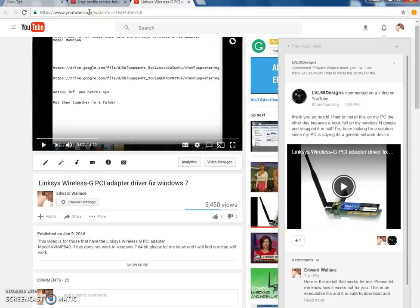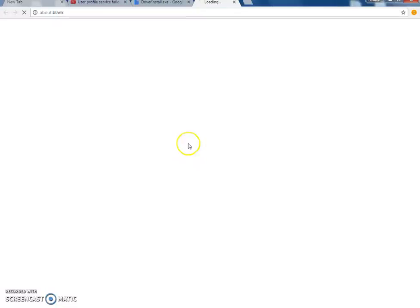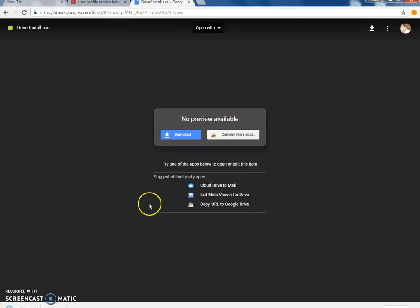This is the one I'm using — Windows 7 Home Premium 64-bit. All you do is copy the link that I'm going to provide below, paste it, go, and click download. I've already downloaded it obviously, so once it's done downloading...